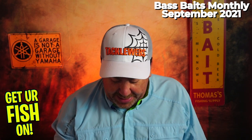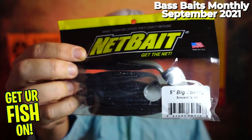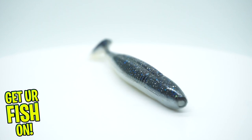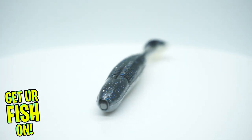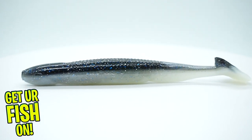Next, from Netbait, they sent some 5-inch Big Spanky swimbaits — I like that whole pack. It's called Smoking Shad. I definitely know that you can catch fish with those.